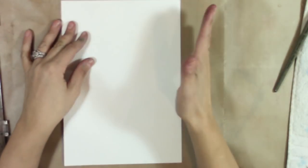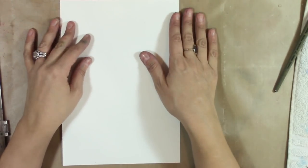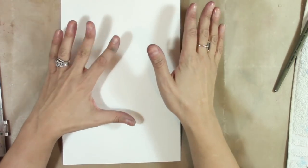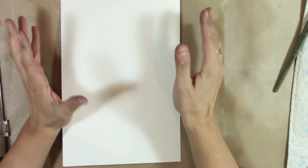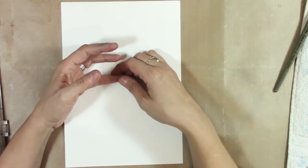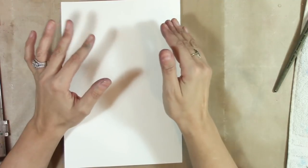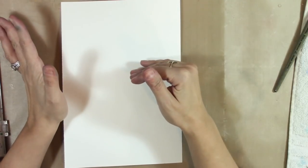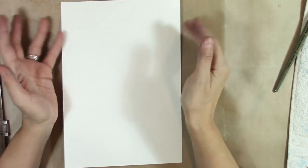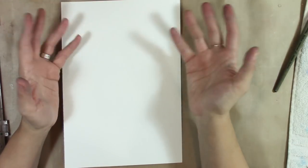Hey everybody. In this video we are going to paint a flower with very inexpensive watercolor paints. I talk quite a bit about paper and how I absolutely do not recommend going lower than 140 pound watercolor paper when you are painting with watercolors or water soluble media.